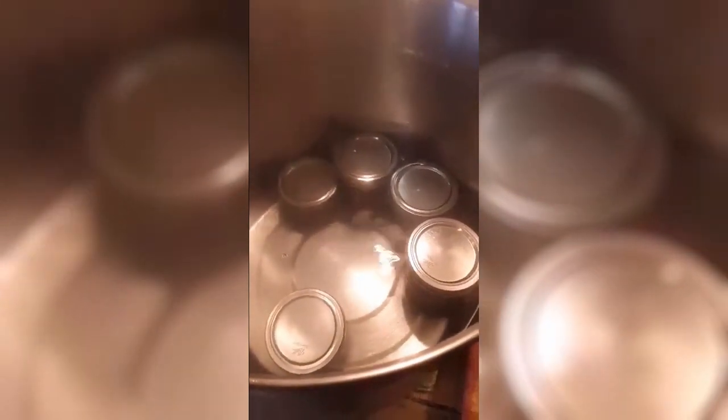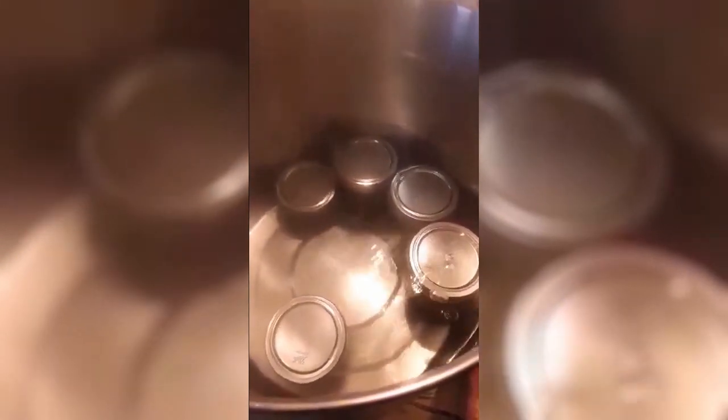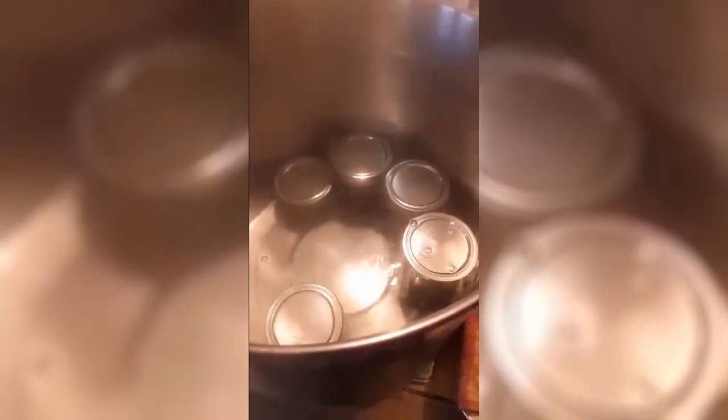We boiled them for 10 minutes, then took off the lid and we're going to let them sit for five minutes before taking them out of the hot water bath. Let them sit for 24 hours before you disturb them, then take the rings off, clean up the jars, label them, and put some fresh rings on.